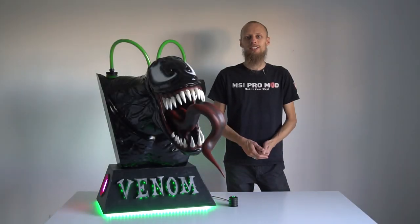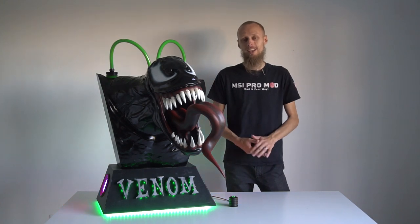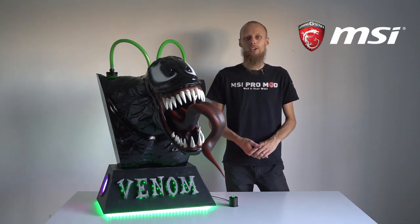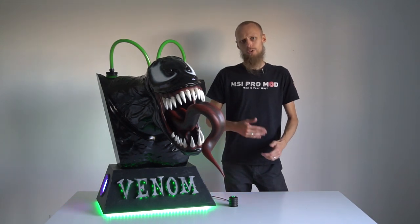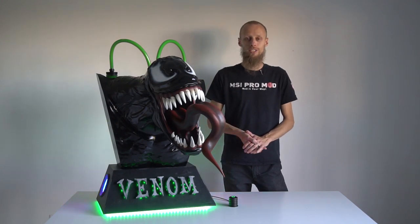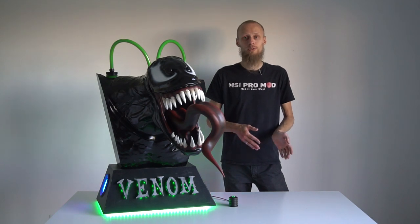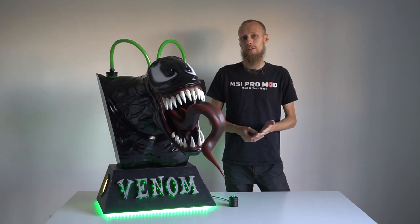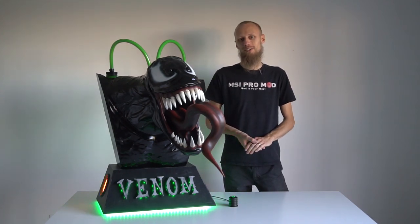Hi everyone, it's RandomDesign and finally with another case modding project. This time we worked together with MSI to promote their new B450 Tomahawk Motherboard series. Searching for ideas we came across the new Venom movie which will be released soon. We got so excited about the style of the movie that we thought what could be better than turning this awesome character into a case mod. So have fun watching the making of.